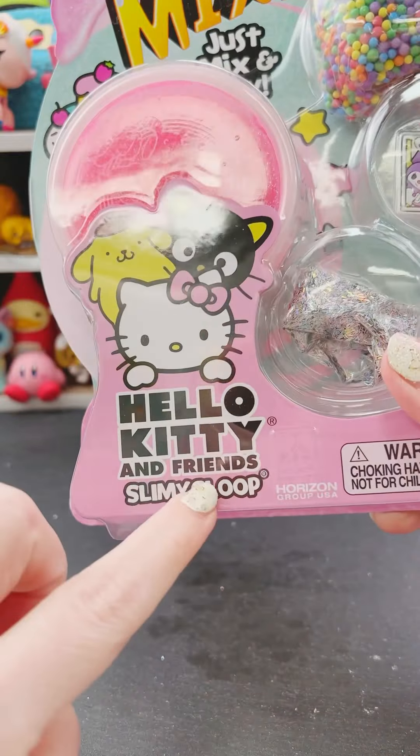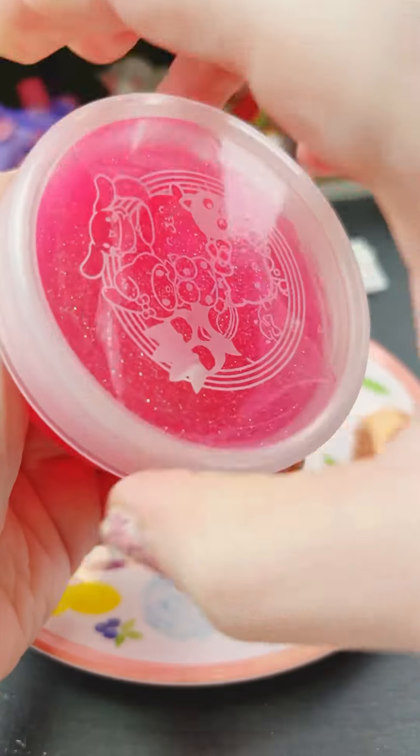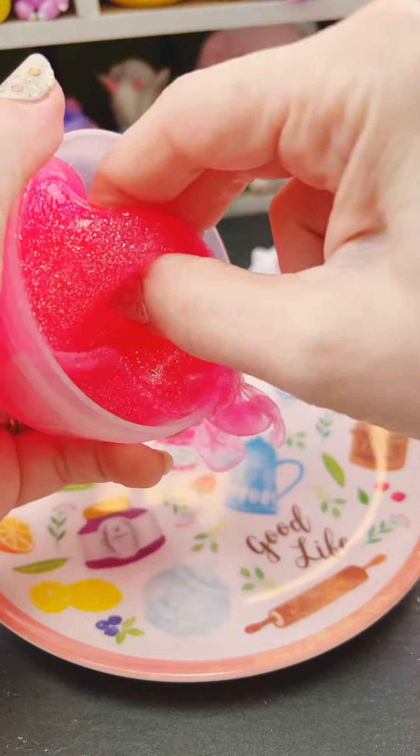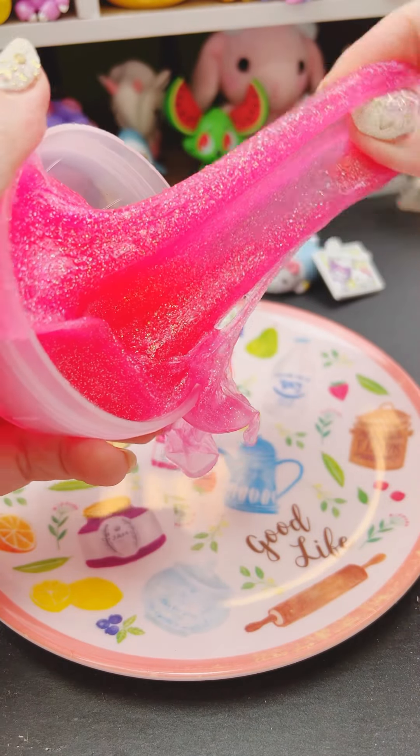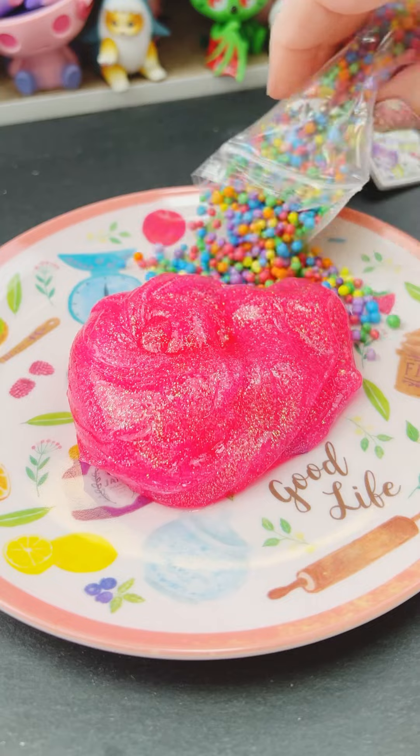I have this Hello Kitty and Friends slimy gloop, so my little figure was really perfect. The kit came with this little rubber charm that actually has different people on it than was on the box, so that's kind of weird. The slime is really nice. I was hoping it would be scented, but it actually doesn't have a smell that I can detect.